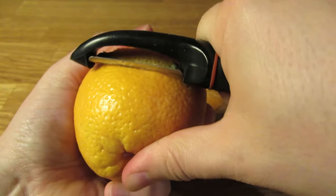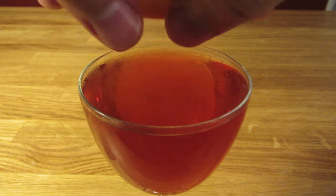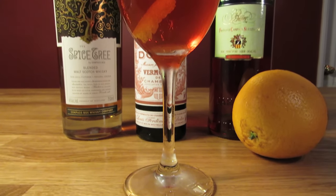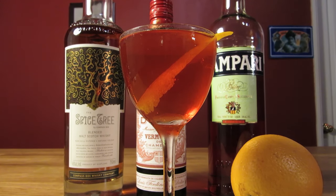Cut a wide swath of orange peel, being careful not to cut into the white pith. Express the oils of your orange twist over the drink, rub it along the rim of your glass, and drop it in for garnish. And there you have it — the drink that's more than a pairing. The Unholy Alliance. Enjoy.